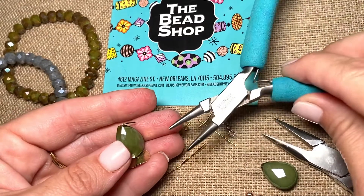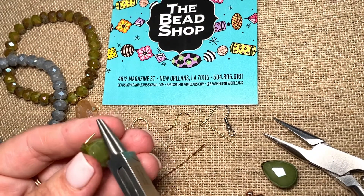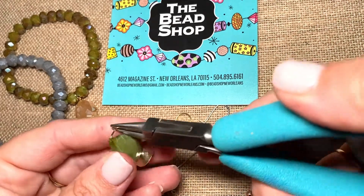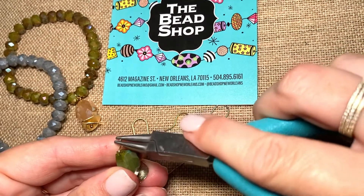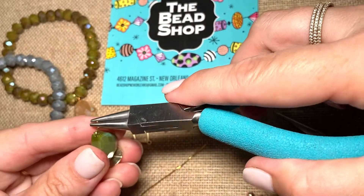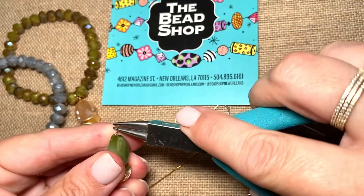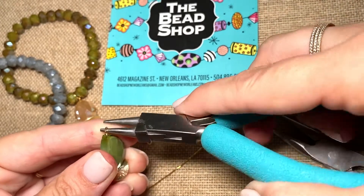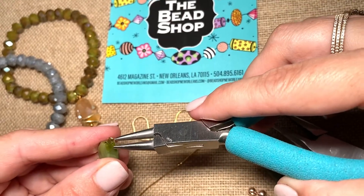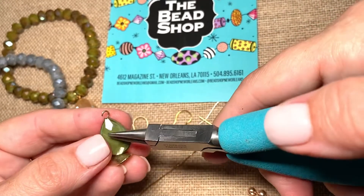Now I take my round nose pliers, I grab the tip of the wire with my plier. And I'm going to very gently — and I'm holding this firm right here — if you don't hold this firmly, you won't have anything to push against. And I'm rolling this. I'm just gently rolling this using this plier the whole time. My goal is to really pretend that I'm sticking this tip here into the top of the bead. That's what will help me to make this nice and round.